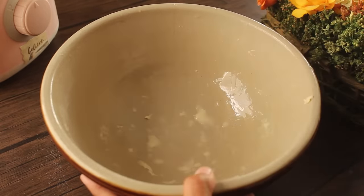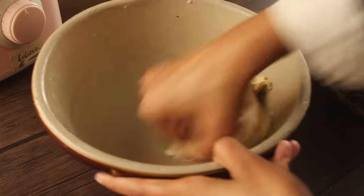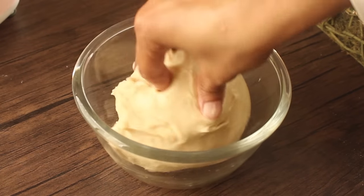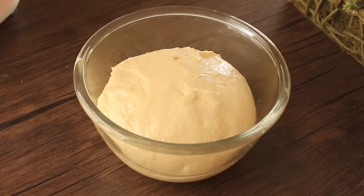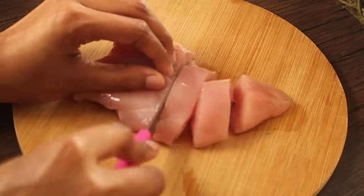Now we will knead it by picking it up and throwing it into the bowl. We will do this for 5 minutes, which will be very good. After kneading for 5 minutes, the dough will be ready. Now we will put it in a lightly greased bowl, then cover the dough until it doubles in size. While the dough rises, we will prepare the chicken filling.